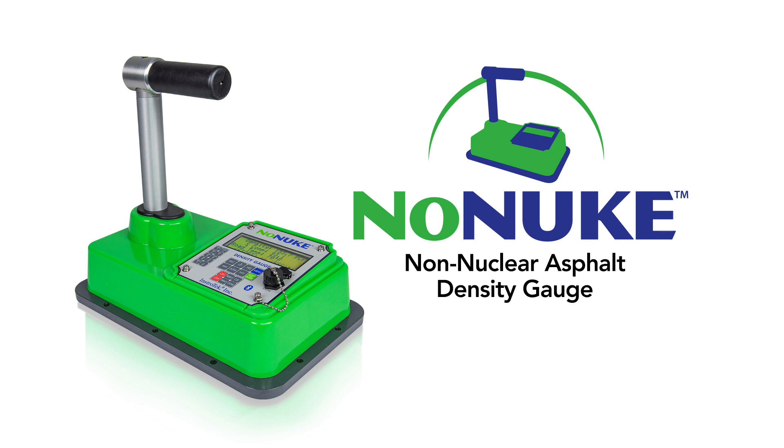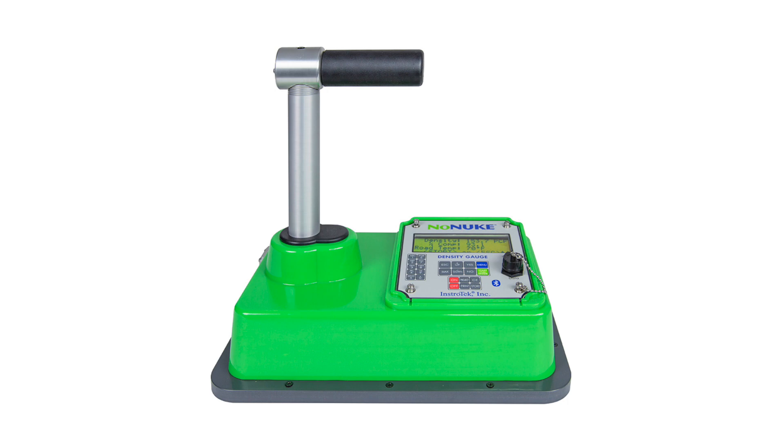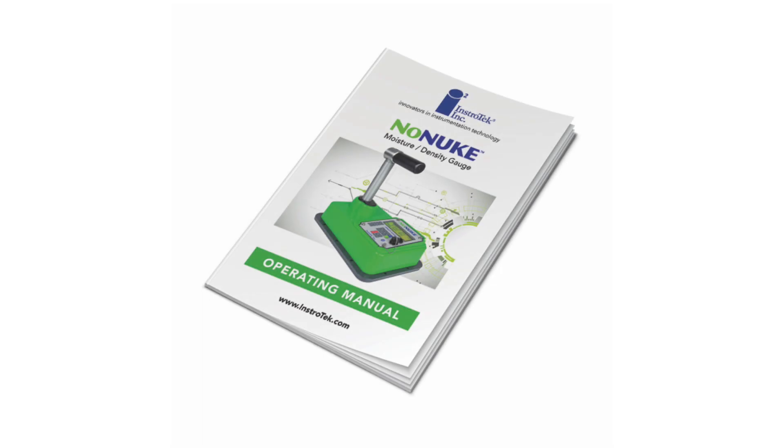This guide covers the initial setup and basic operation of your gauge, from powering on to taking a measurement. Please refer to the operations manual for more details. The following initial steps are recommended to start taking measurements with the no-nuke. The gauge operation accuracy can be checked at any time by using the verification function in the menu item. Refer to the manual to periodically verify the operation of the gauge.